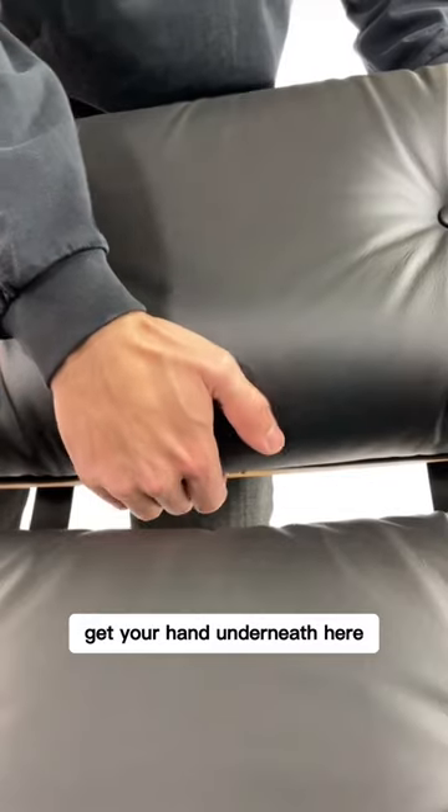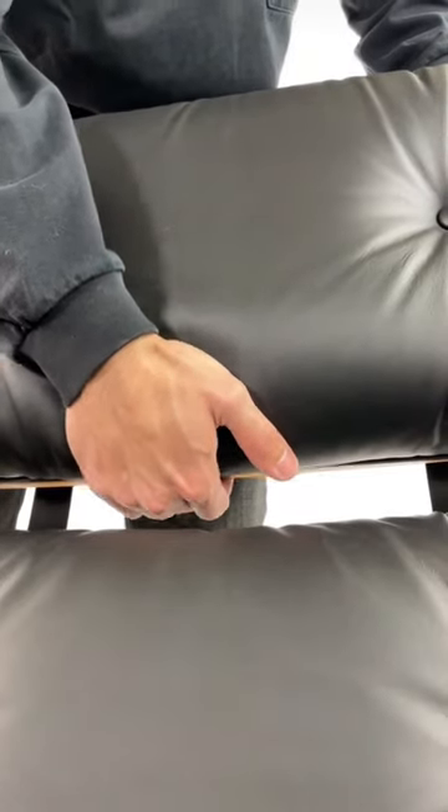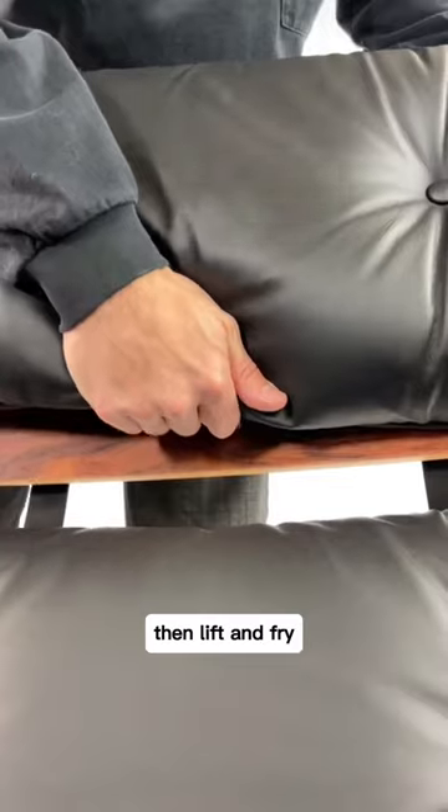Get your hand underneath here and remove the snap. Then lift and pry.